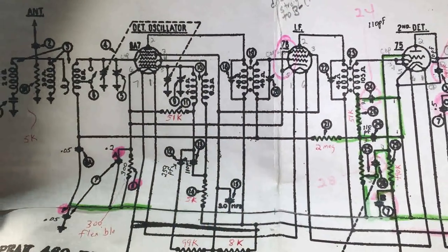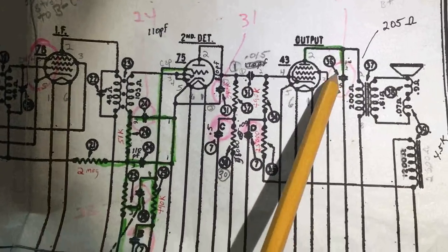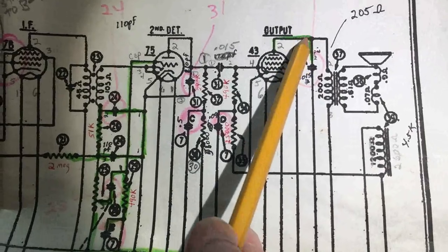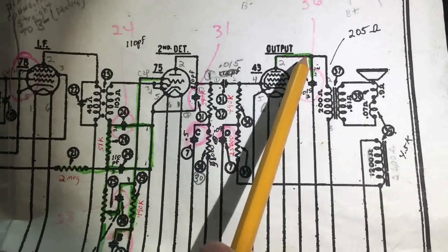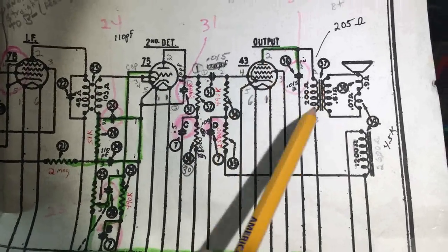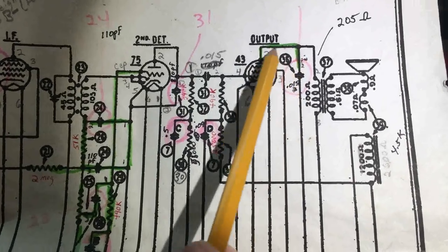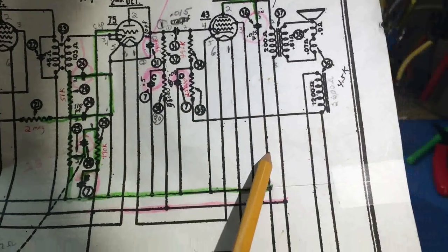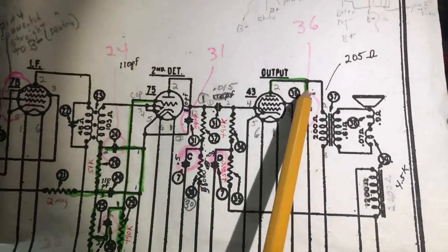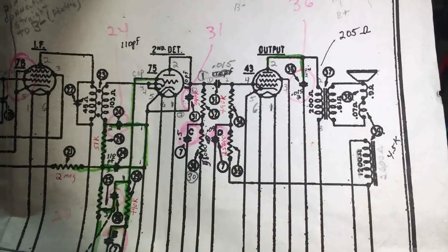The resistances all look pretty good. There was C36 - it was wired differently. I believe somebody when they redid it broke the terminal of pin one off. I showed it in a previous video. So they went with pins two and three. When they did, they tied that side of the capacitor to the output plate of the output tube, and instead of going to B-minus they went to B-plus - basically tying that capacitor across the input of the output primary transformer. I put it back according to the schematic.